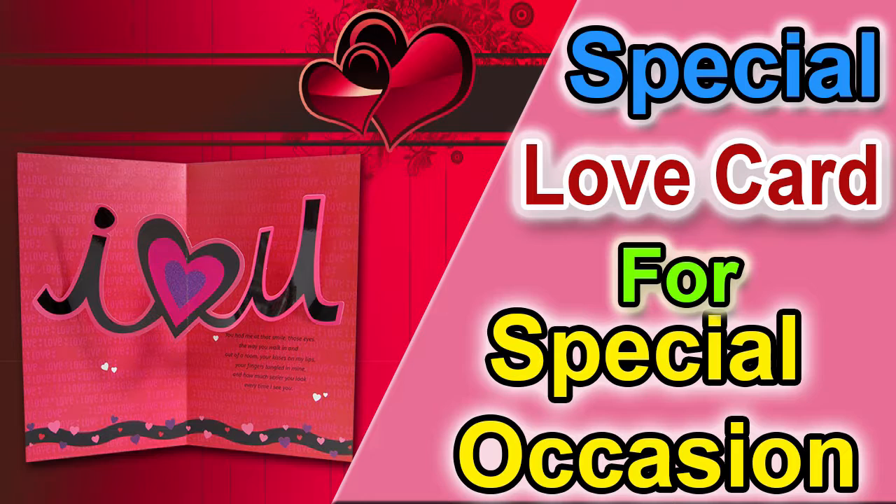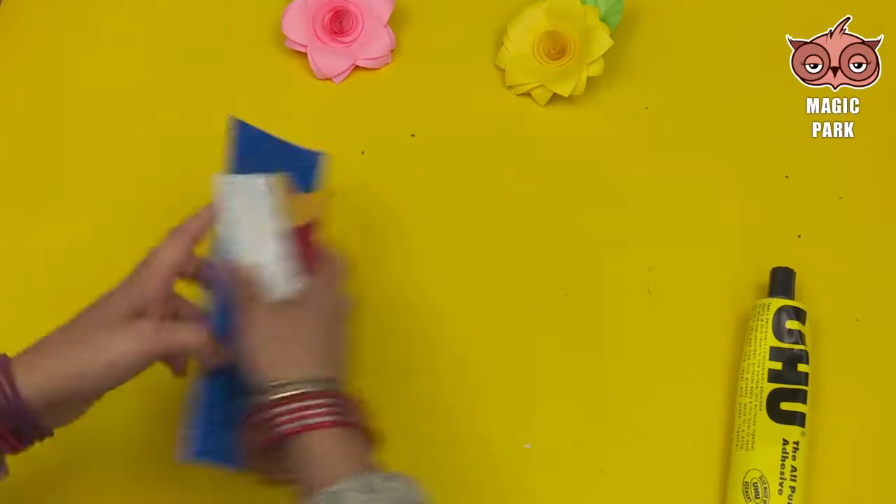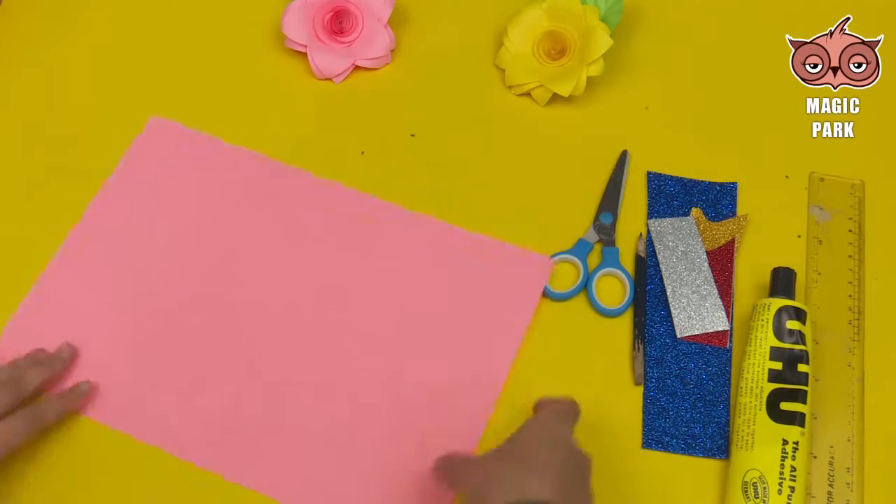The objects you need are glue, glitter paper strips, scissor, scale, and chart paper.